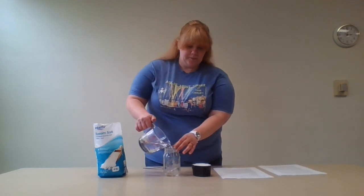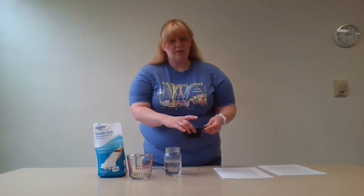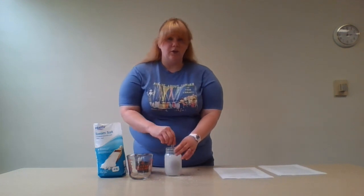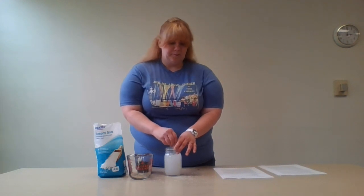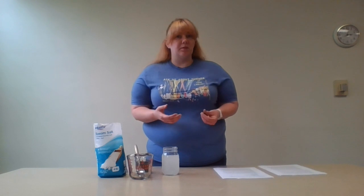Add the water to the jar, then add the food coloring before you put the salt in. Now it is very important to stir for at least one to two minutes. If there's still salt on the bottom after the one-to-two minute mark, that's fine — just keep stirring. The reason you need to stir that long is so that the water gets super saturated with the salt, which helps the crystals to grow.